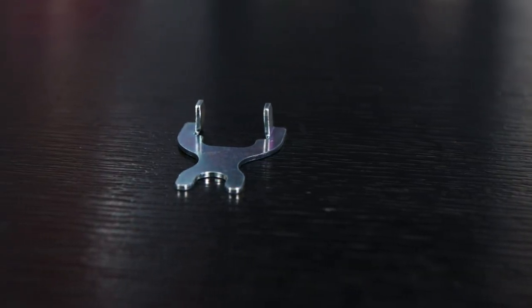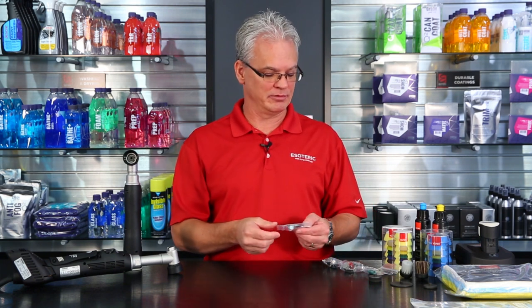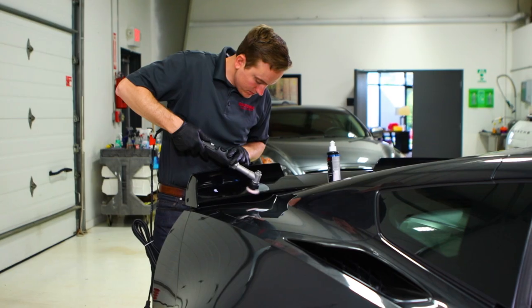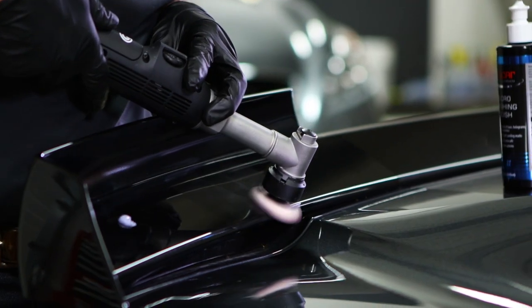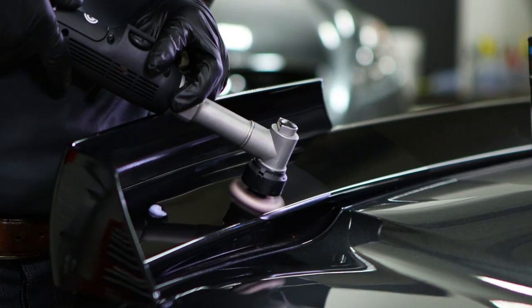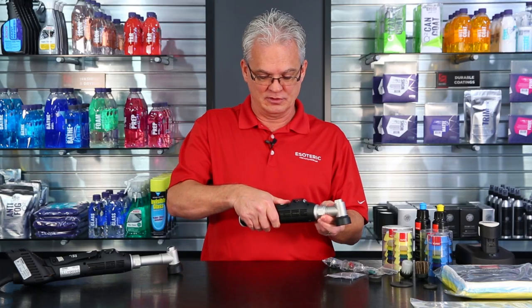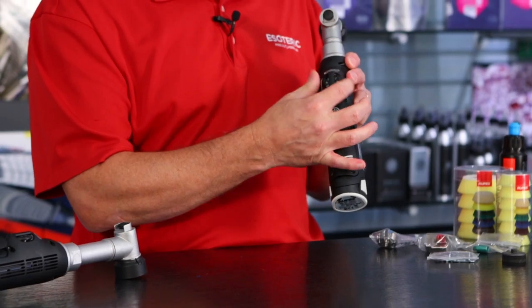And then finally, you get a nice convenient little tool for switching out all the different components, whether you're going from rotary to 3mm throw to 12mm throw. It all works very, very simple — they've done a fantastic job of engineering this. The unit itself has a very nice ergonomic design, very well built, and it even has some rubber on it for non-slip as you're working on the vehicles. You basically have your trigger throttle here, which is easy to work with as you're getting around the vehicle, and then you've got your on/off speed selector.